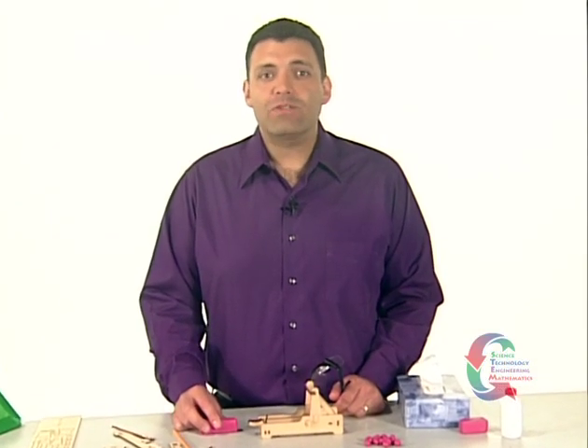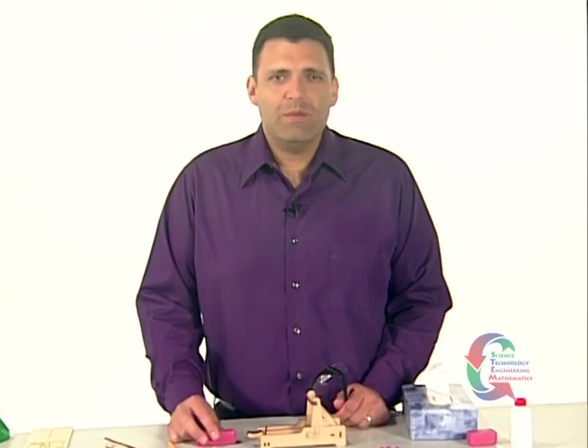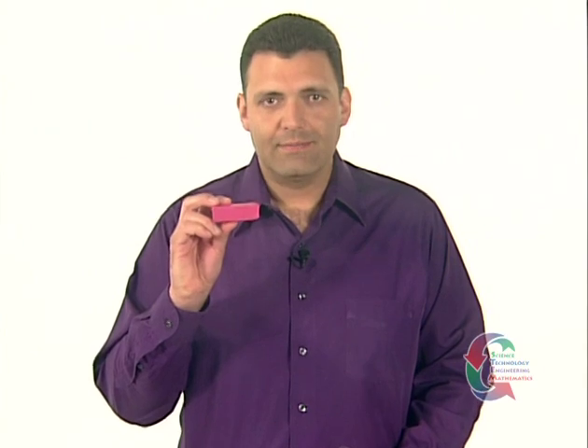Congratulations! You've finished building the catapult. Before we demonstrate how to use it, a few things about safety: the operator and anyone in range should wear safety glasses. The only approved projectiles for this device are those made from the modeling clay included with the kit. Make sure the area is clear when the projectiles are launched so no one gets injured. Now we're ready to demonstrate.